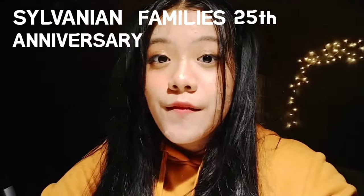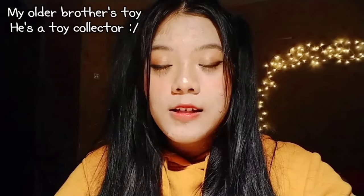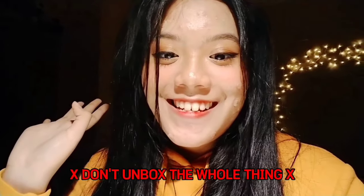Hello everyone! Today I'm going to unbox the Sylvanian Families 25th anniversary limited edition Chocolate Dalmatian Baby and Chocolate Mole Baby. This thing is not mine — it is my brother's toy. I don't buy toys except when they are TXT or BTS related. Today's video is sponsored by my brother; he offered to let me do a video with his toy since it just arrived.